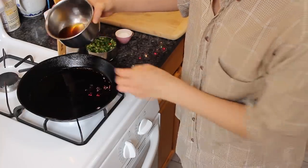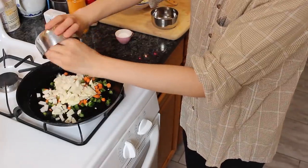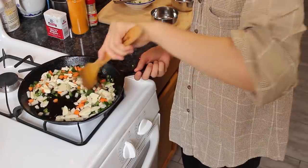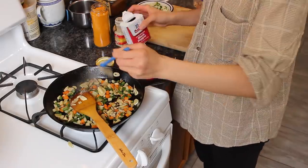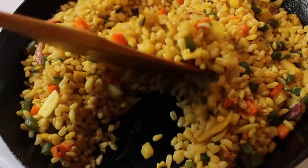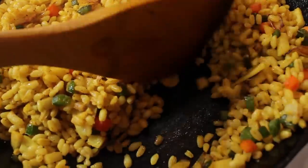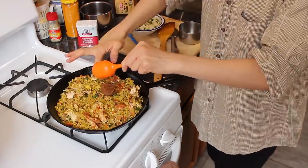I'm going to be using my cast iron pan, medium heat, lots of salmon fat. Once the veggies start to soften a little bit, I'm going to go in with my white pepper, black pepper, and turmeric. Stir that around until it's evenly cooked and then we'll go in with our wheat. Once the rice grains look very, very toasty, we're going to go in with our salmon as well as our miso.